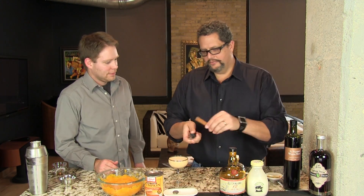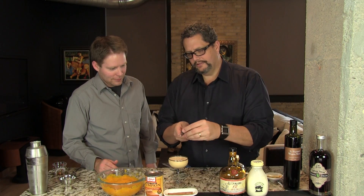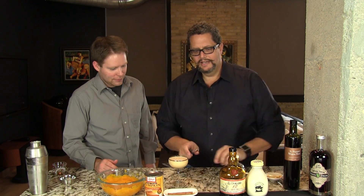We're going to top this delightful concoction with just a little bit of shaved cinnamon and a nice, healthy portion of grated nutmeg. And here you have your delicious, fantastic Pumpkin Alexander. Enjoy. Cheers!